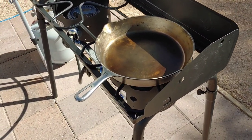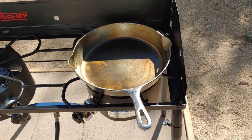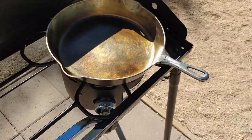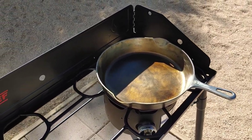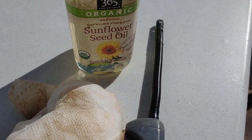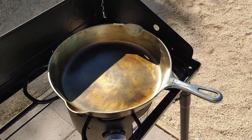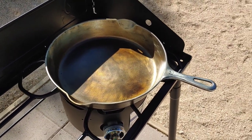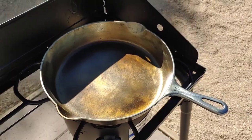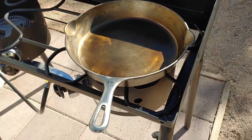Because I don't have an oven big enough to do the seasoning, I'm going to try stovetop seasoning. I don't have any special oils — no flaxseed oil — so I'm just using some sunflower seed oil that I have available. This is after the first coat. I put a coat on, let it get to the smoking point, let it smoke for a few minutes, and I'm cooling it down. I'll just keep repeating it.